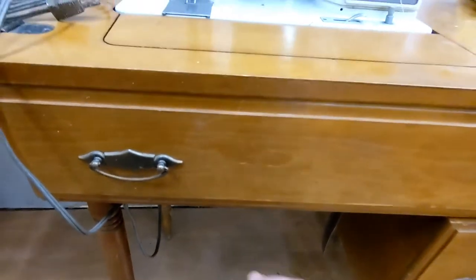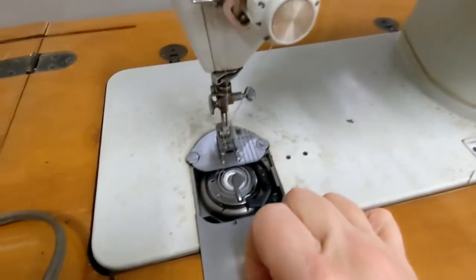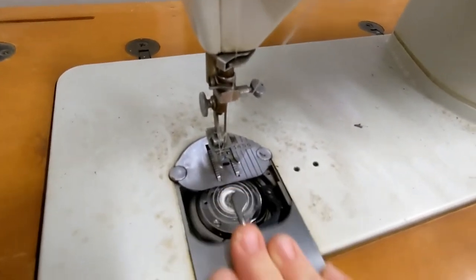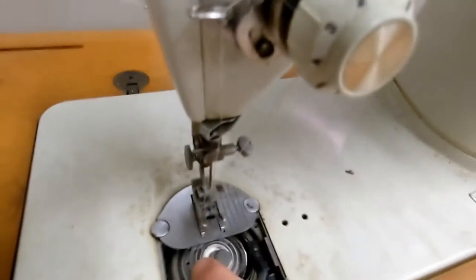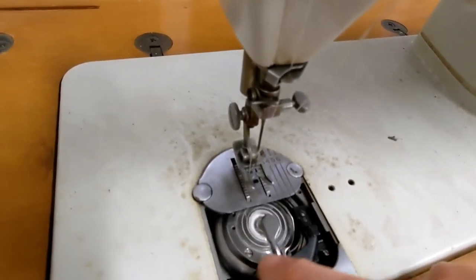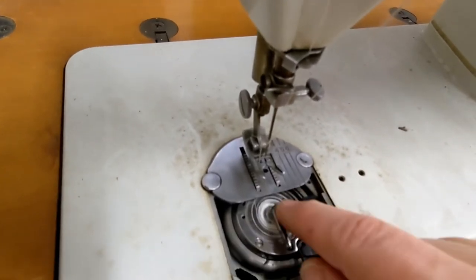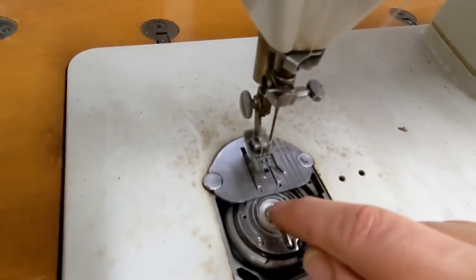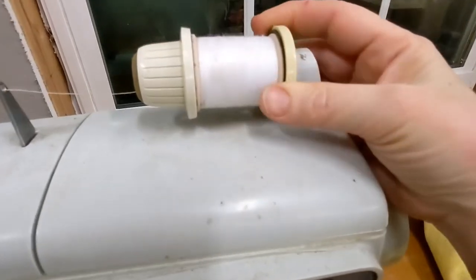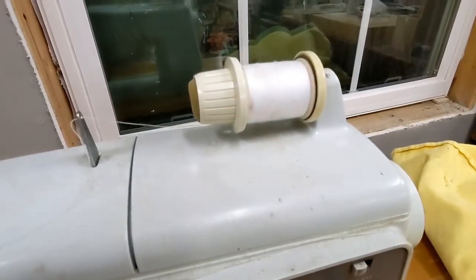I forget what they call this — is it the needle plate? It slides pretty good and it has a bobbin in there already. I think you push this down and it will wind the bobbin using your thread that you already have. This is the thread that was on it when he got it.